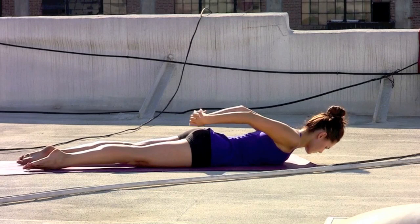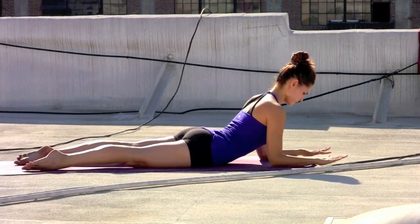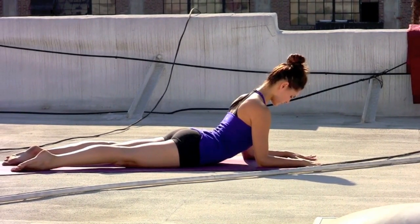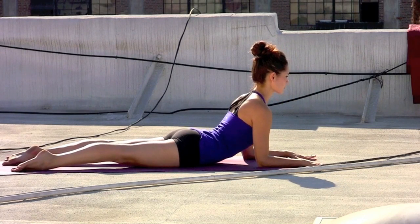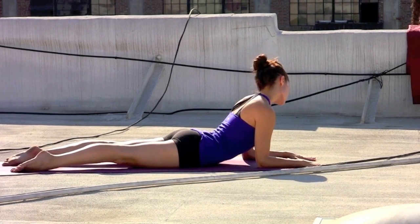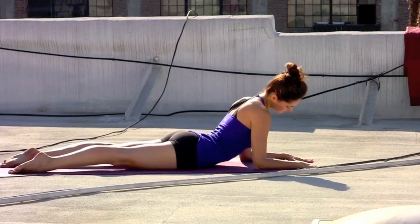Exhale, lower it all back down onto the mat and slide the elbows forward, resting on the forearms, coming into sphinx pose. Drawing the shoulder blades behind the heart, gently lift the gaze and feel the low belly rise away from the floor. Exhale, start to take a couple of neck circles, dropping the chin down toward the chest and moving in a clockwise direction.